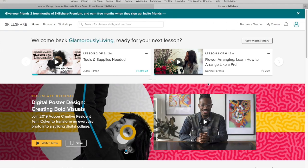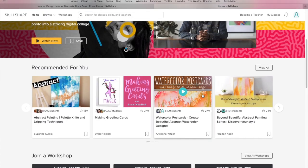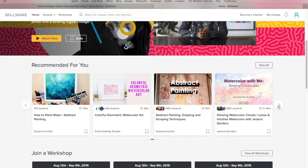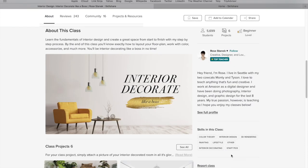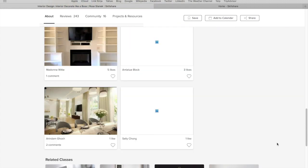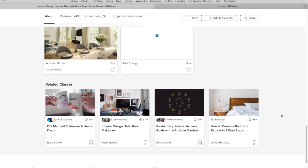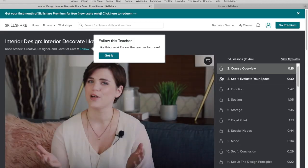This video is sponsored by Skillshare. If you guys are not familiar with Skillshare, they are an amazing online learning community and what I love about them is that they offer so many classes on so many different topics such as creating beautiful floral arrangements and interior decorating. All of the videos that I've seen are extremely educational and really fun.